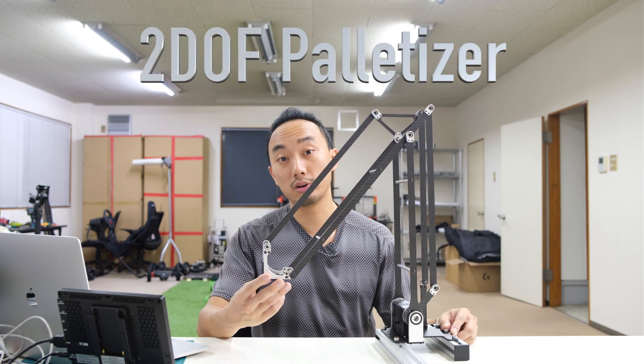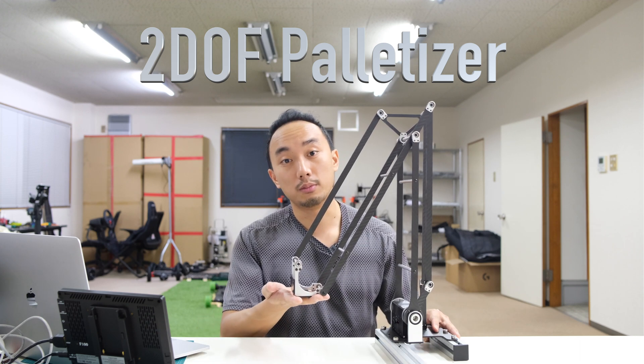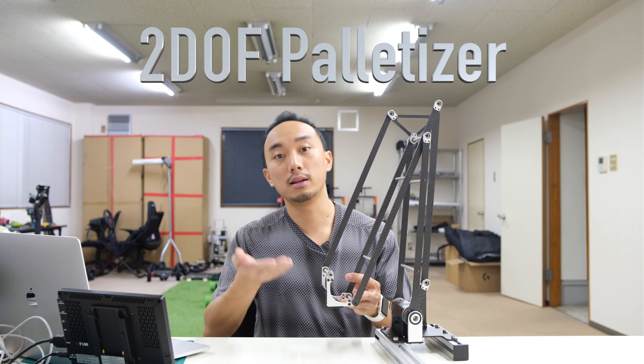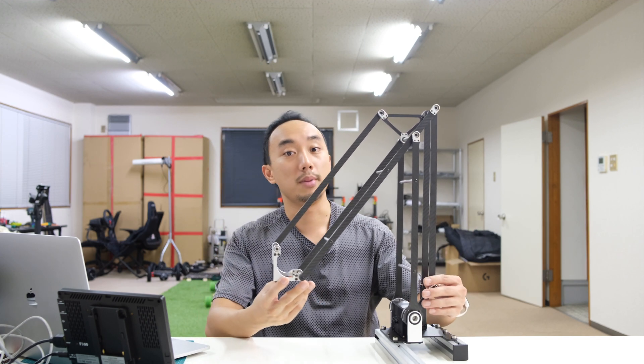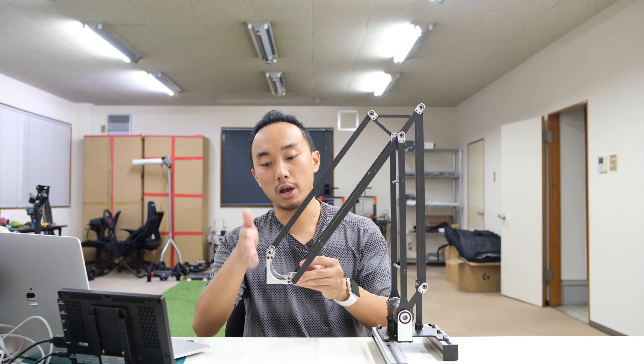This is the two-degree-of-freedom palletizer robot. The term palletizer comes from an industrial robot manipulator used to lift pallets in the factory. This kind of structure is very useful and popular among many robot maker companies. This two-parallelogram linkage can make the end effector orientation not change, which keeps these two plates horizontal and vertical to the ground at all times. Let's see how I assembled this.